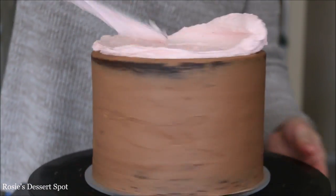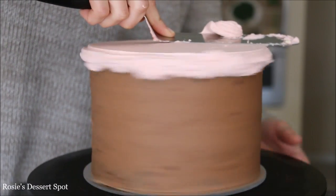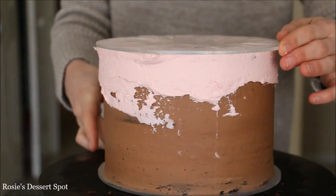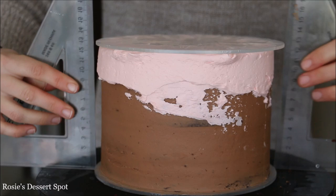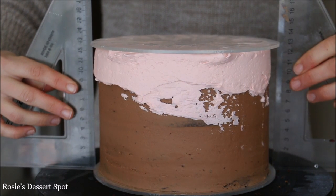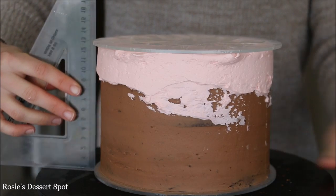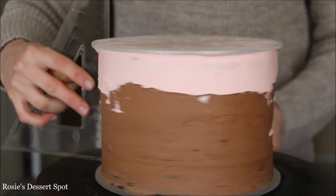Once the crumb coat is done, add the final layer of frosting but just at the top. I'm starting at the very top with my soft pink, applying my acrylic disc over the top, and then making sure with a right-angle ruler that both discs are perfectly aligned. If they're both not touching then they're not aligned, so just push it until it's touching. Work your way around the cake and make sure this is the case for the discs all the way around.